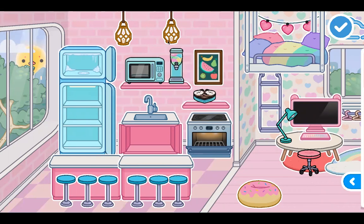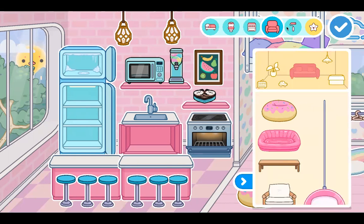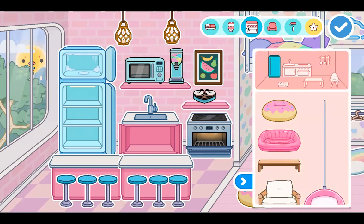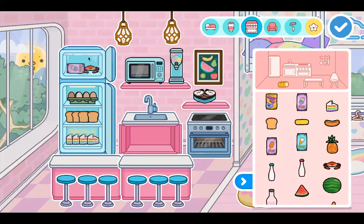Let's put this back on here and do this. Now let's get to the real part — adding all the food and stuff. I'll be back once I'm done with that. Okay guys, I'm done with the refrigerator!